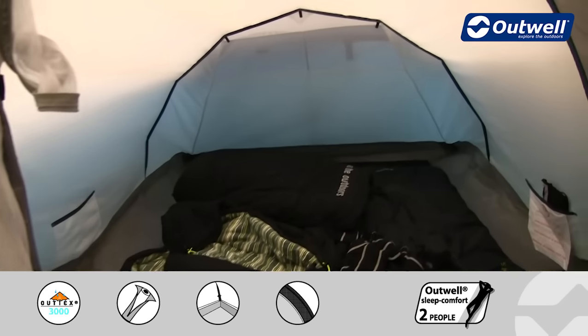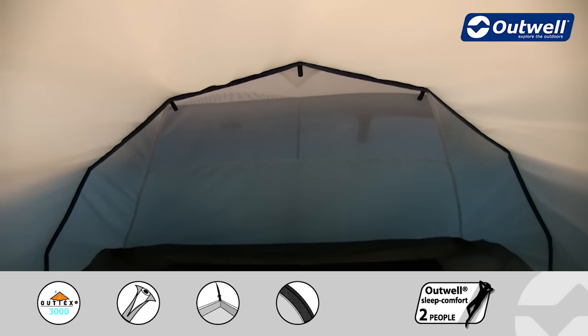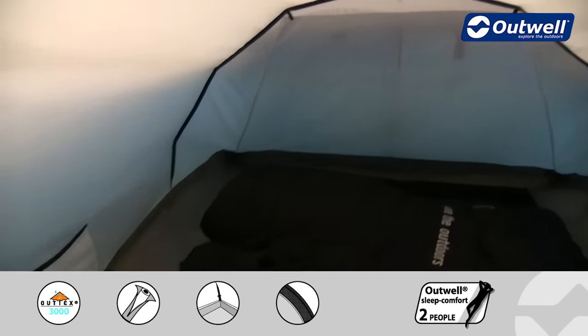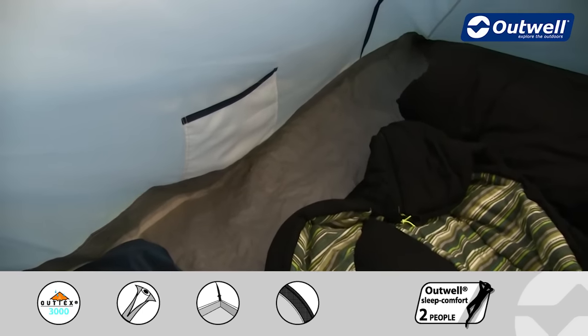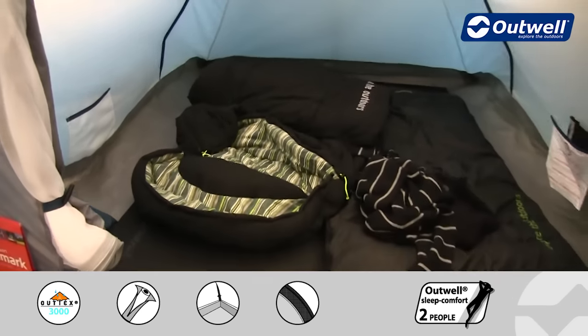At the back of the bedroom is where you'll find a good sized mesh ventilation panel which corresponds to an outside panel. You'll also find inside here we have some handy storage pockets which are ideal for smaller personal possessions, and of course the ground sheet in the bedroom is fully sealed.